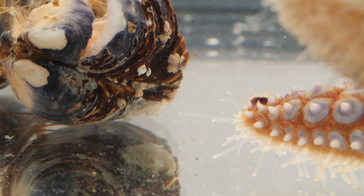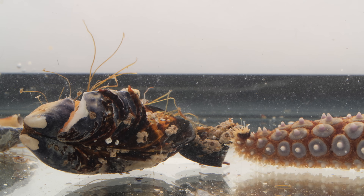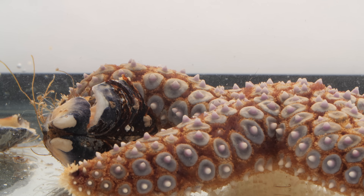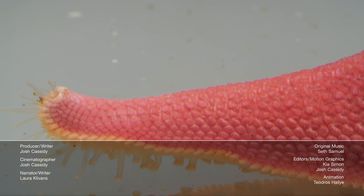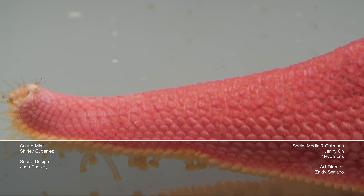Each of these little tube feet has a fierce independence streak. But the success of starfish in oceans the whole world over shows us that sometimes it's best to just go with the flow. Did you know about starfish's other tube-footed relatives? Like sea urchins and sand dollars.